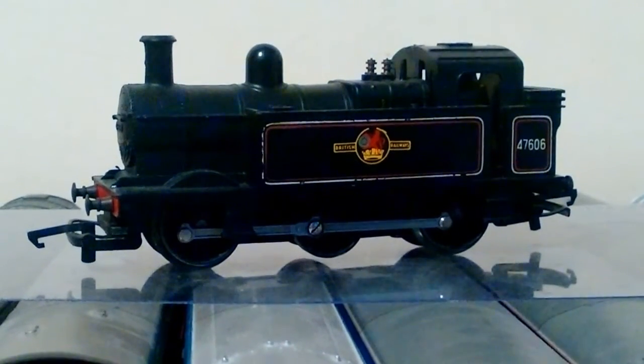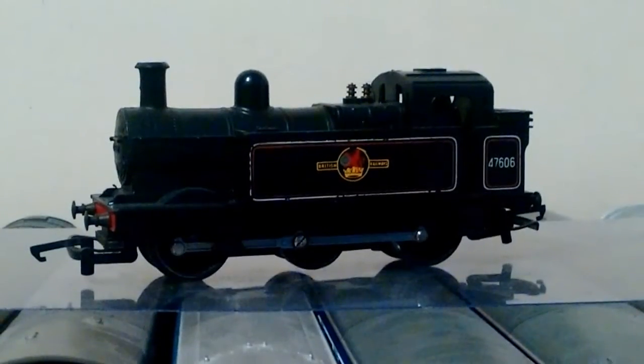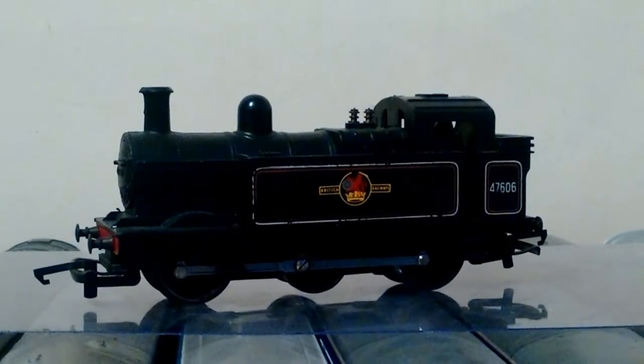And out of the cabinet I thought, well I haven't got a Jinty, I'll have a Jinty and... look what I bought another one of — another dock shunter. Why? I don't really know why. But this video isn't about dock shunters, this is about Jintys, and what better way to talk about it than to say how much I think it's just a brilliant model.